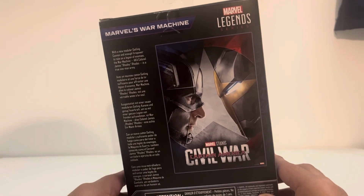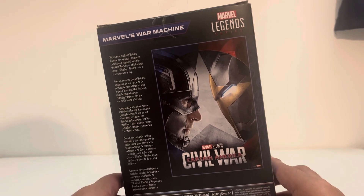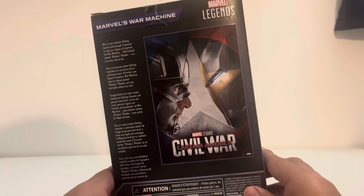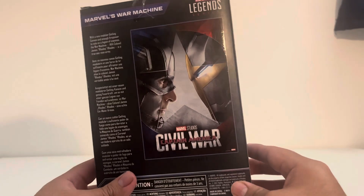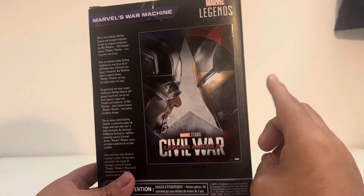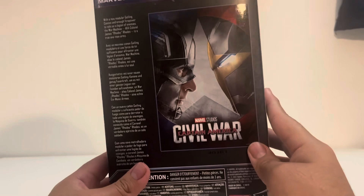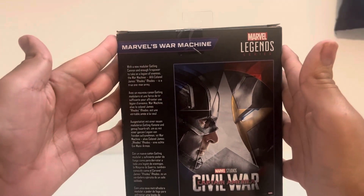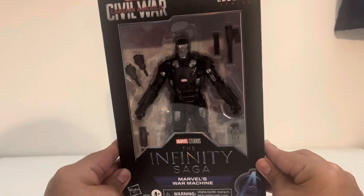On the back is the poster, which is always my favorite part of these Infinity Saga characters. Tony's helmet is on his head again — I've questioned some legal rights situation, but ever since Robert Downey Jr. stopped playing the character, whenever we see Tony Stark's head there's always a helmet on him. We can also see Cap next to him, and his bio is on the side.